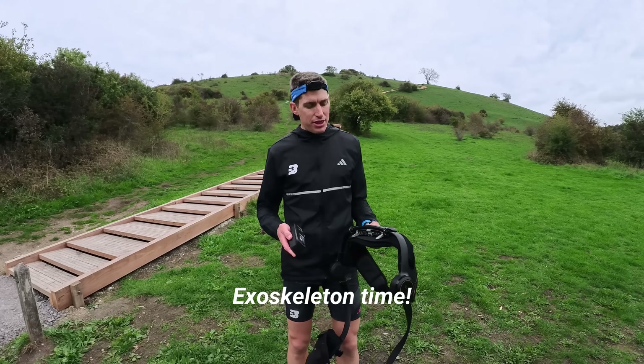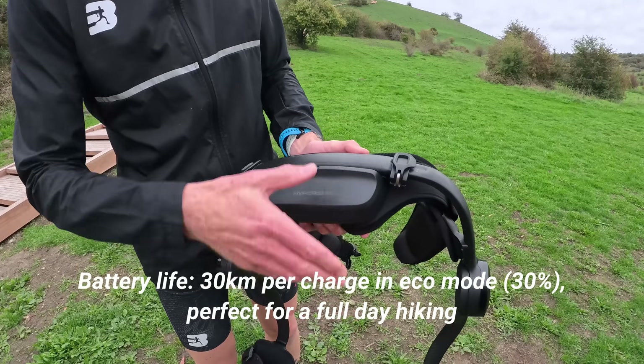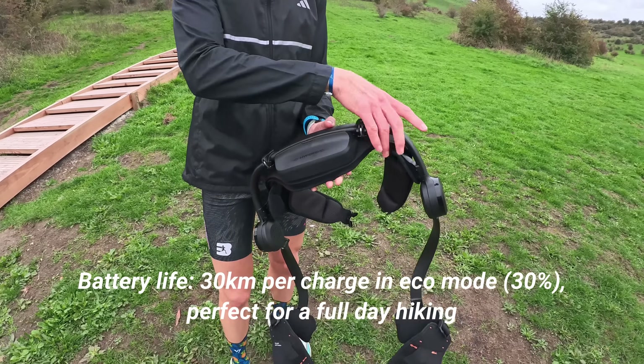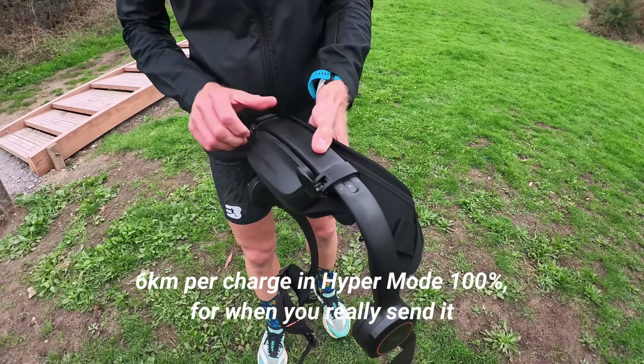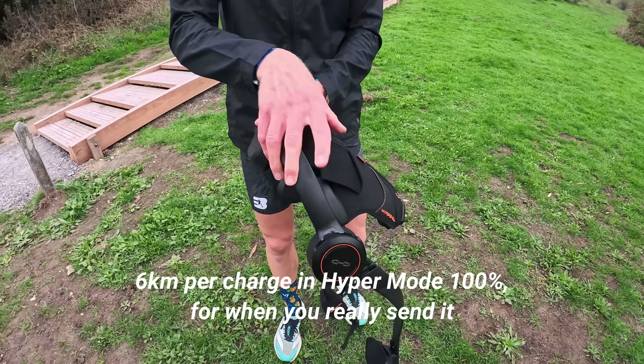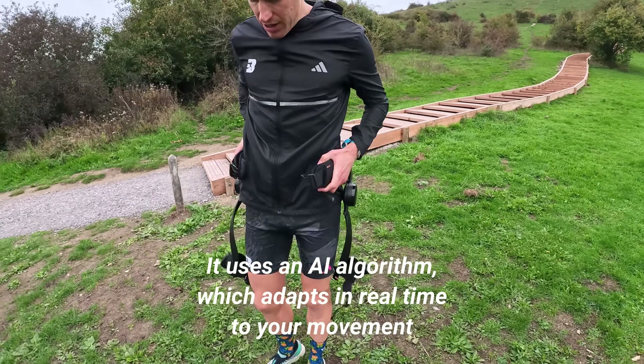Okay guys, we go again — this time with these beauties on. The battery just clips in, boom, like that. It's fully charged at the moment. It's got adjustments over here to adjust based on your hips, which I did prior to recording. It then goes around...